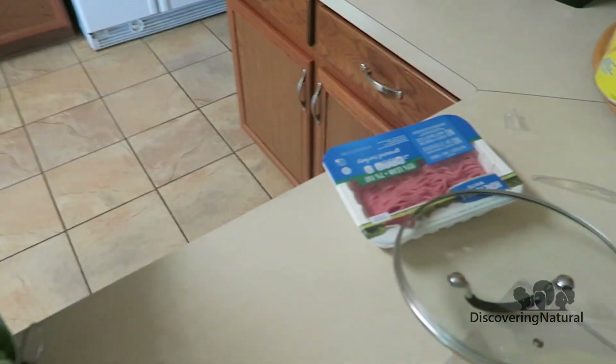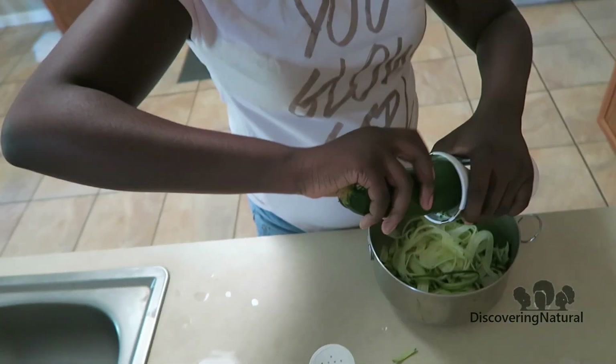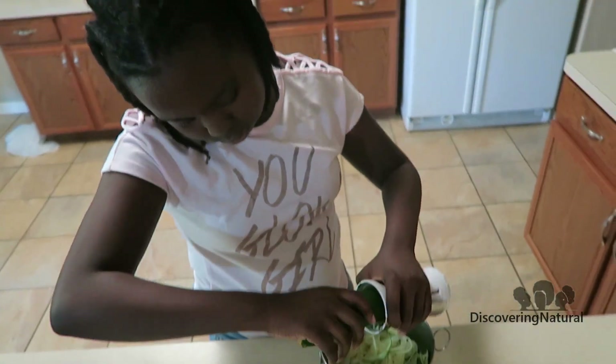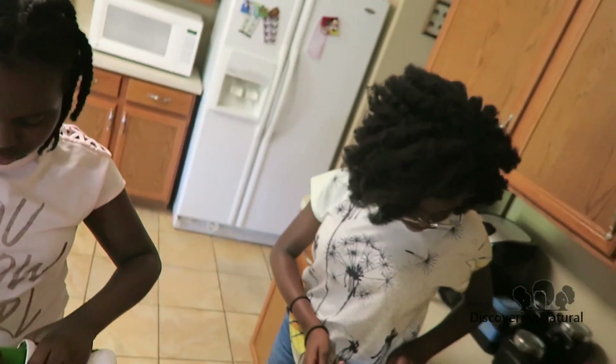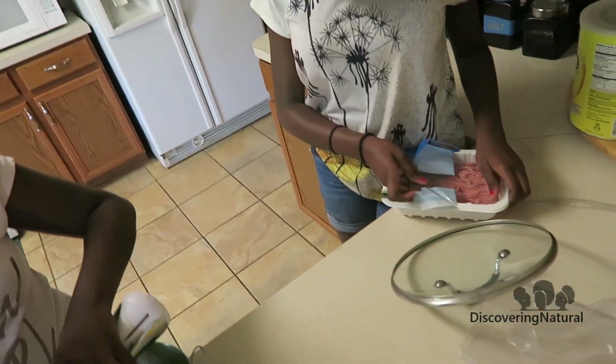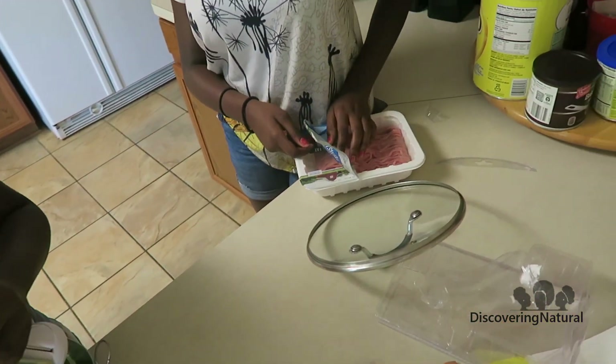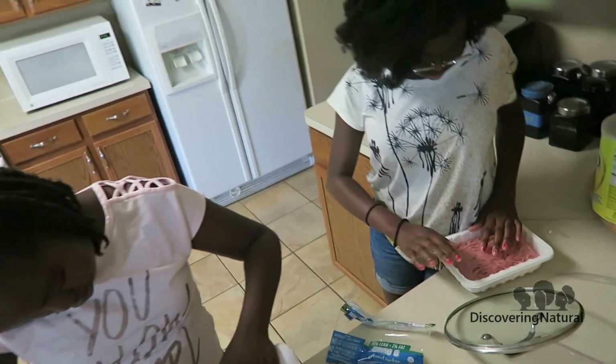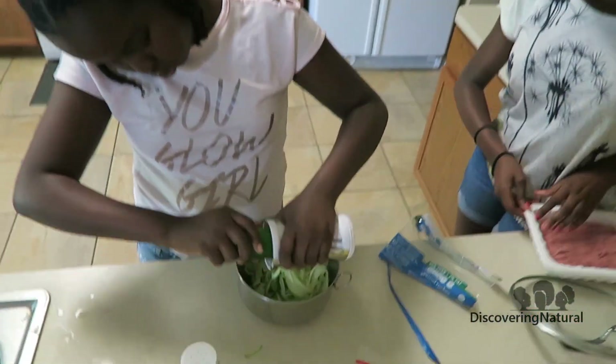We're going to eat it with some ground turkey. Niola is going to brown the turkey — this is 93% lean ground turkey. We're going to use some pasta sauce with it. The girls are cooking today and I'm recording. I've never had squash before — I don't like the orange squash, but I like the green one. This is what the Vajeri looks like — it has two ends at the bottom.